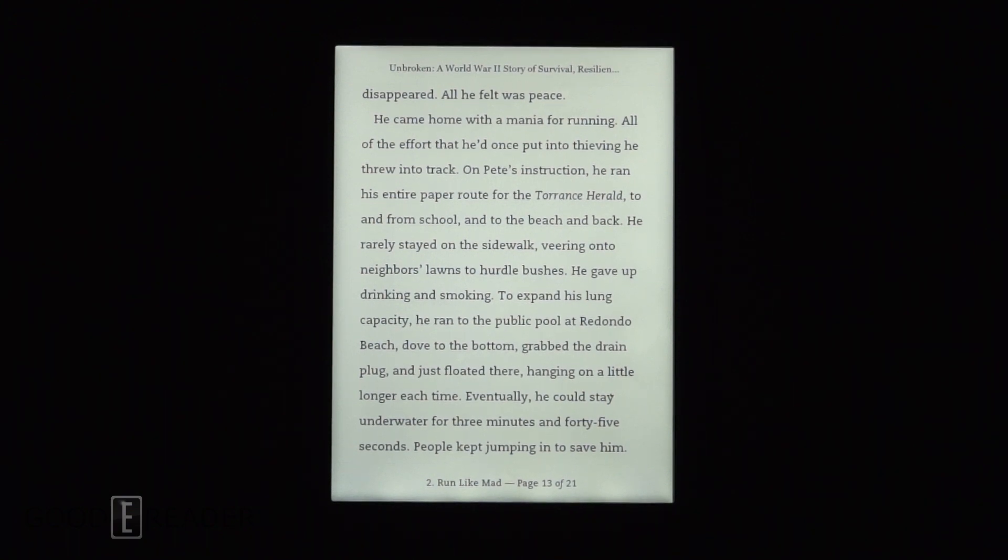Greetings and salutations, you reader-lovers. Welcome to another nighttime reading test. My name is Michael. My name is Peter. We have here the Kobo Glow HD.